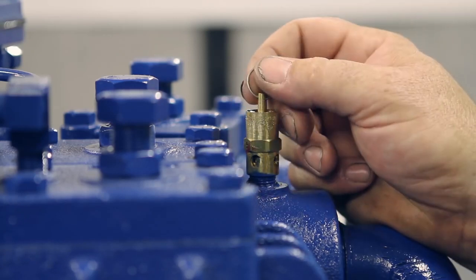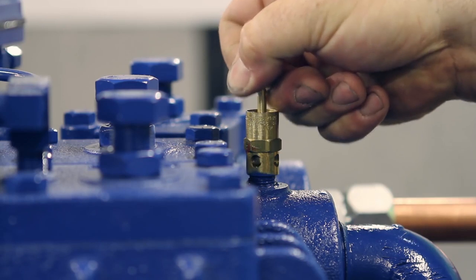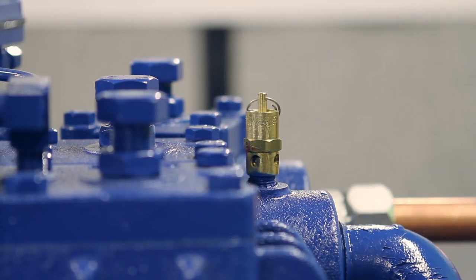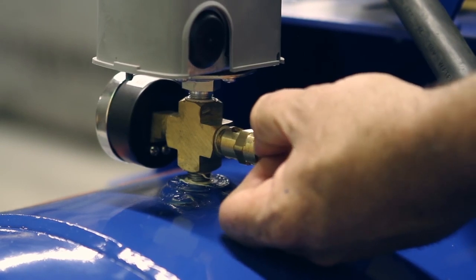Also want to make sure that your two safeties are working. You have your intercooler safety — make sure that you can manually open it. You also want to make sure that your tank safety will manually open and close.